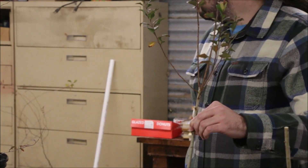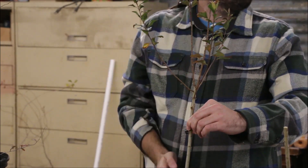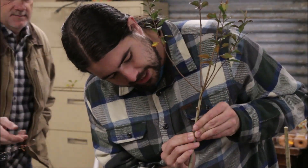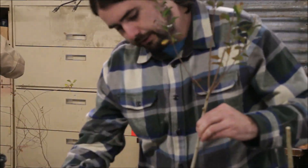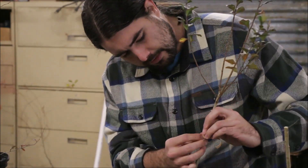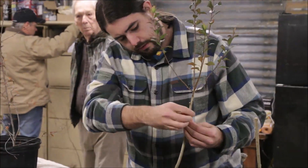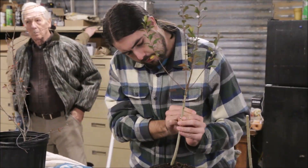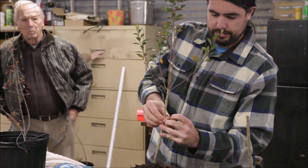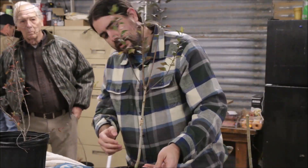Do you have any of the rubber band strips to wrap? Because that's where this would become useful. Although you could do it in place with paraffin, I like the tension of a rubber band lined up. And you keep the bud out of it, because if you covered the bud, it would not come out well. And there you go.